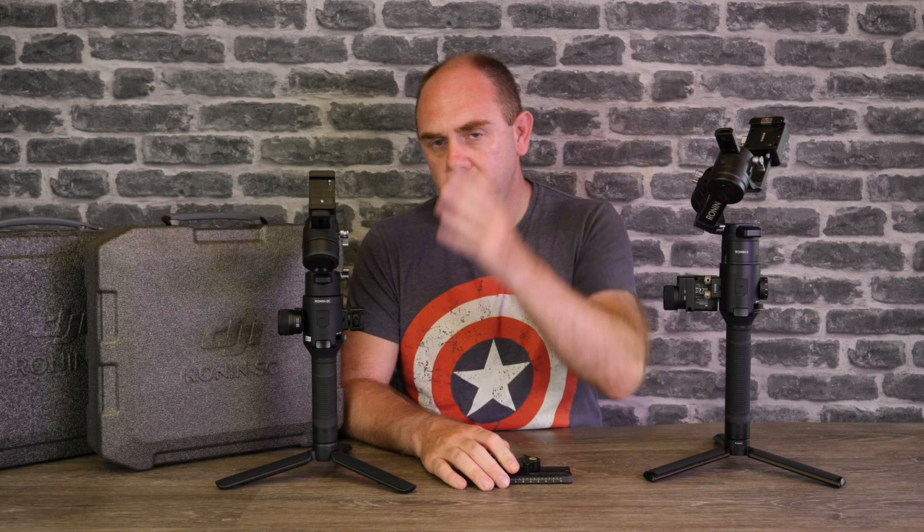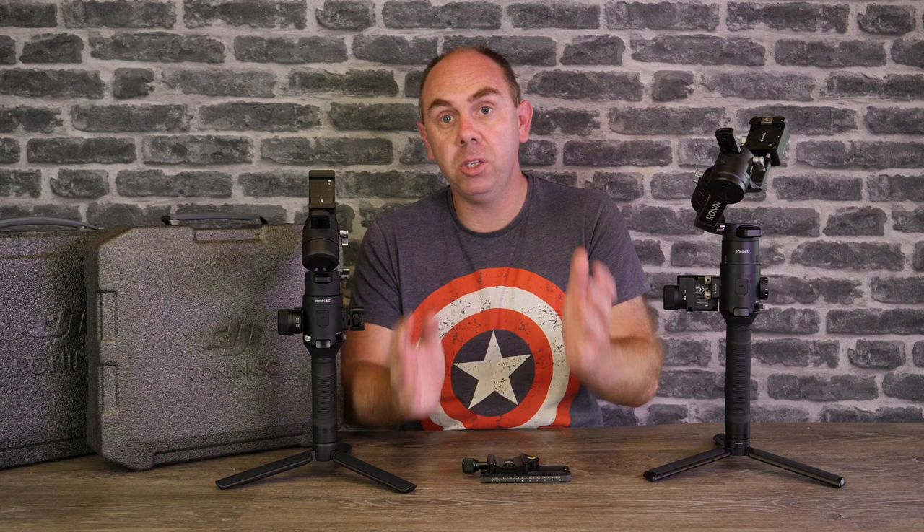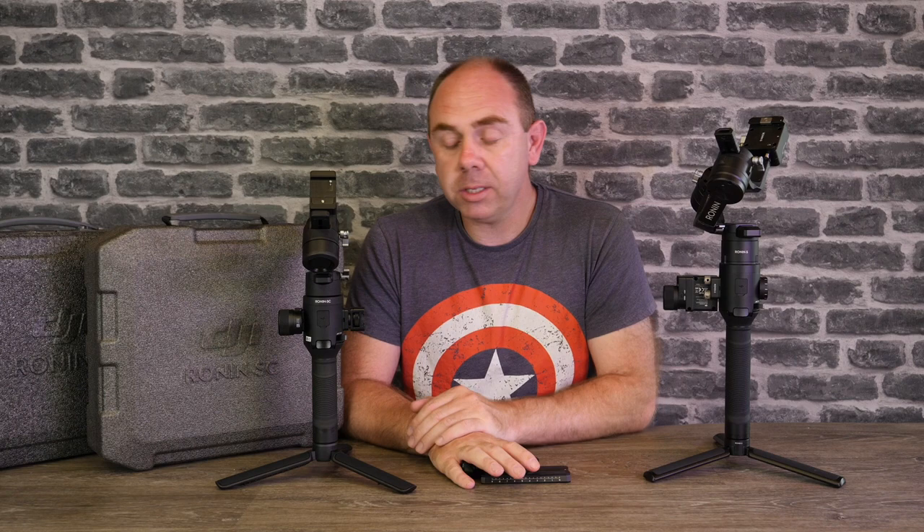If you're interested in ordering the Ronin SC there is a link in the description of this video. I would appreciate it if you'd support the channel by using those links — it's only by you guys doing that that I'm able to keep making videos. If you've liked this review please do subscribe. Over the next couple of days I'm going to put out a few more videos on the SC covering the focus setup, more on ActiveTrack, and the balancing process. That's it for this video — thank you very much for watching.